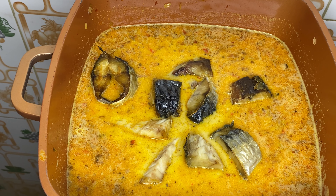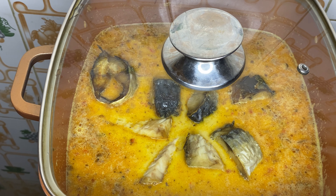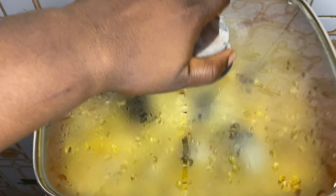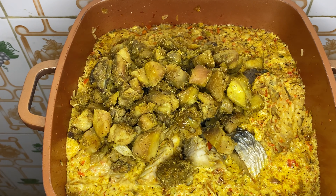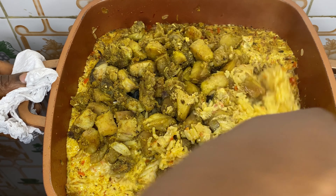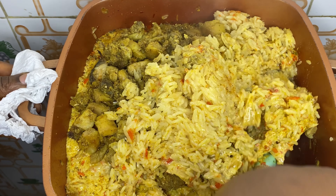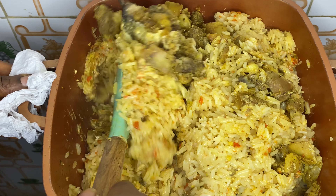I'm going to cover the pot and allow this rice to cook on medium to low heat. This is because I don't want to add extra water — if you cook on high heat, the liquid dries up quickly and you keep adding water, which dilutes the taste of your rice. Now I'm adding in our chicken and mixing everything together. Look how delicious this coconut rice is already looking!